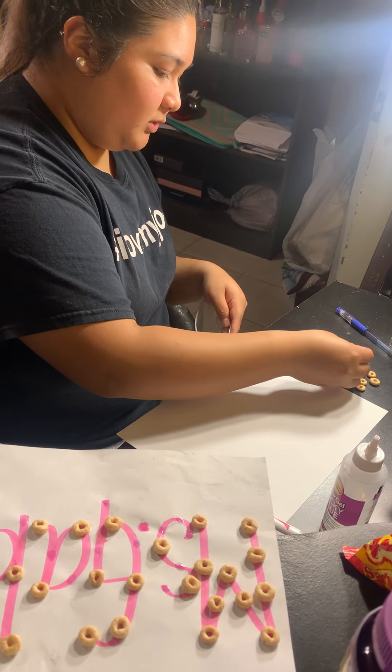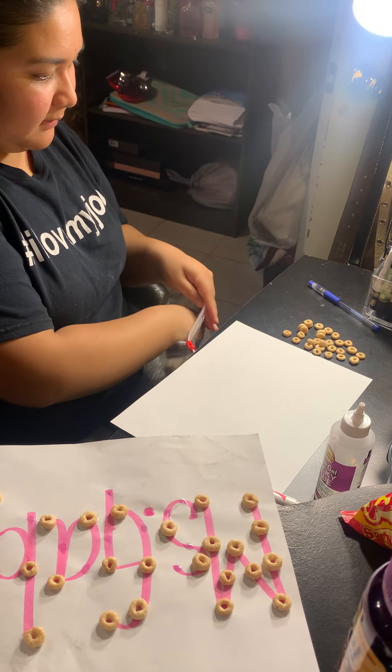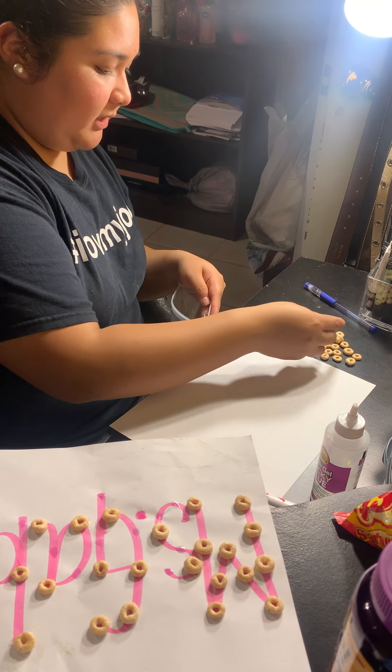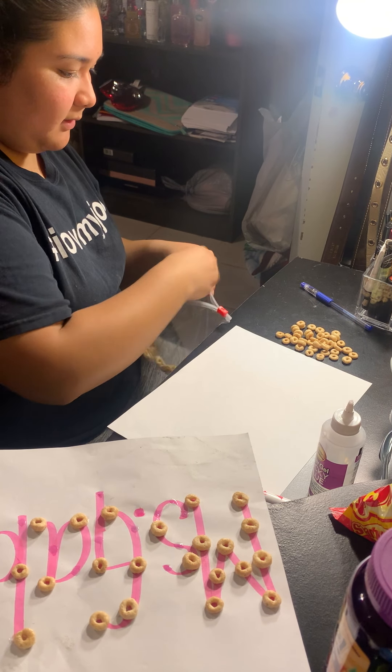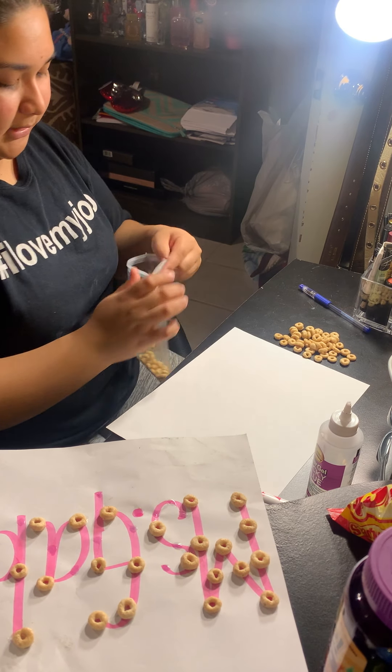21, 22, 23, 24, 25, 26, 27, 28, 29, 30, 31, 32, 33, 34, 35, 36, 37, 38, 39, and 40.